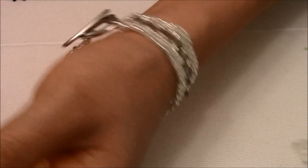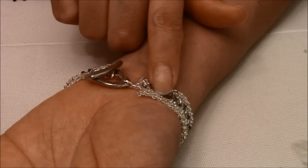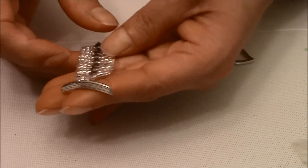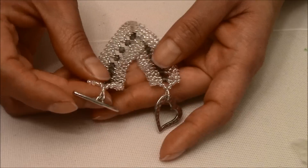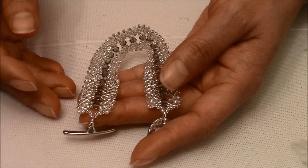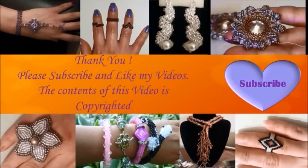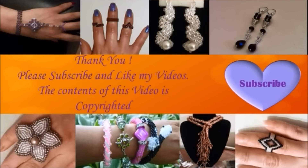I'm done with my bracelet. All I did is finish adding all my bicones and then add the clasp on the other part, the same way I added this one. I hope you guys enjoyed this tutorial. Please, if you haven't subscribed to my channel, subscribe, like my videos if you like them, and share them with your friends. Until next time, thank you. I'll see you in the next video.